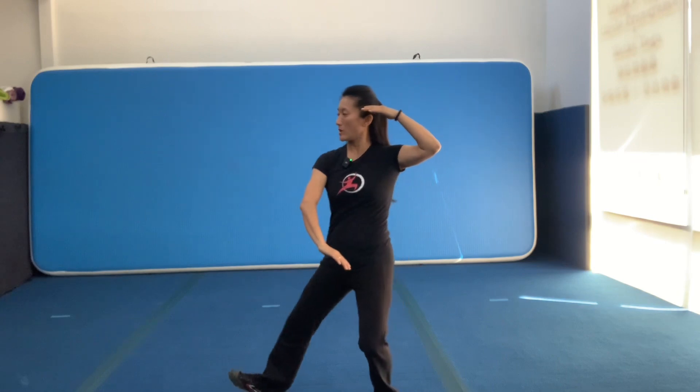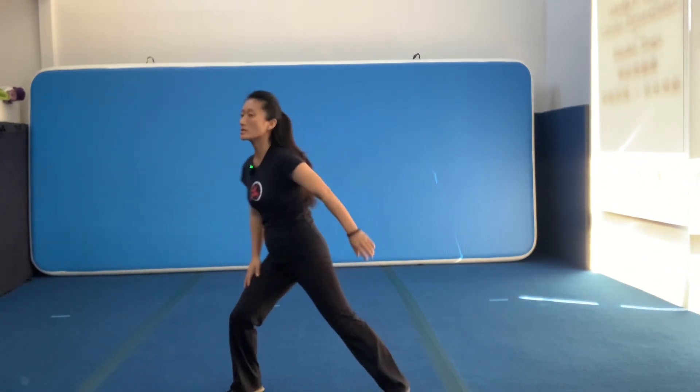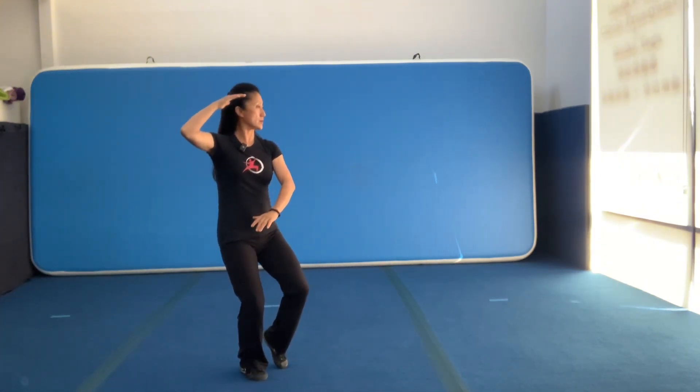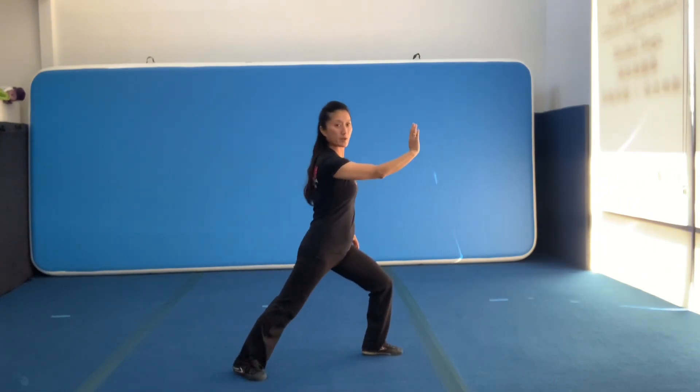Low Xi Ao Bu is more complicated for the transition section. It looks like this: open leg, bend your knee, Low Xi Ao Bu. First block, second block, pushing up, back to your ear, stepping up — brush knee and push. One more time: first block, second block, pushing up, back to your ear, stepping out, brush knee and push. Power from the heel.